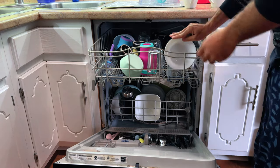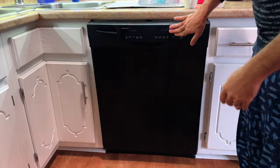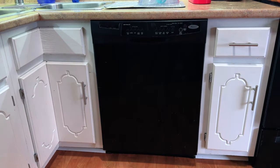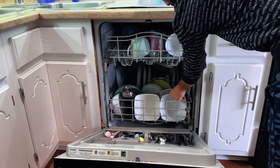Moreover, this set is microwave and oven safe, offering convenience and versatility in preparation and serving. Just a note of caution: the plates and bowls can get hot in the microwave, so handle them with care.